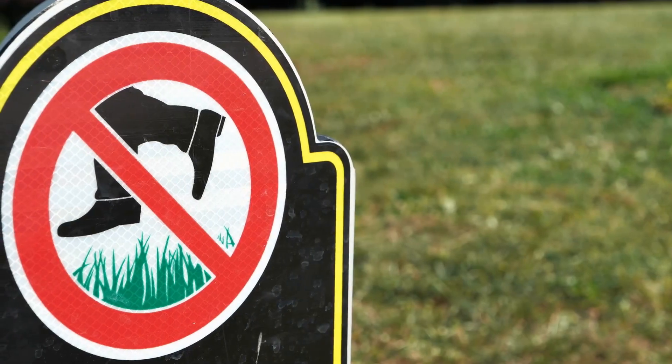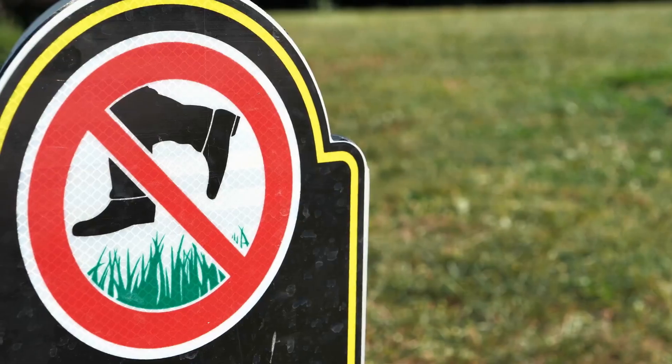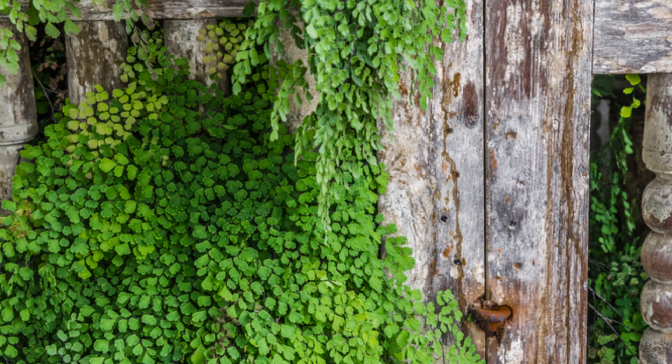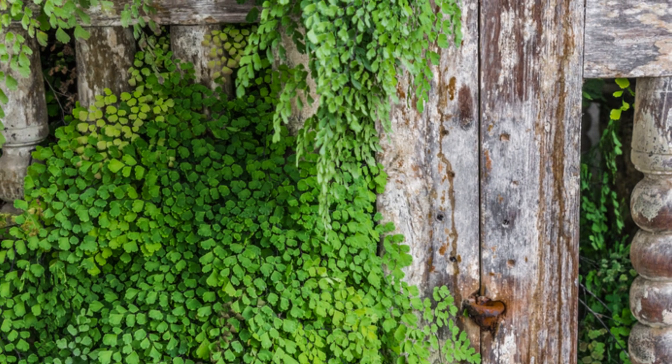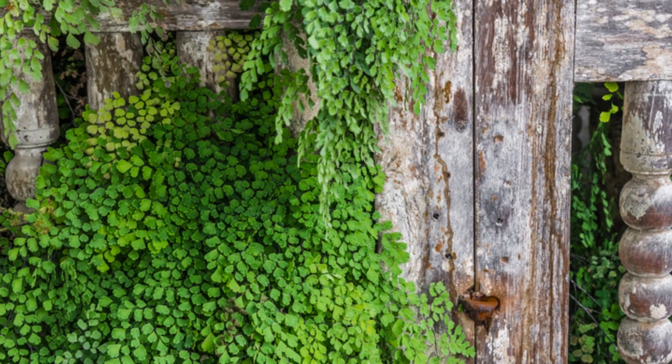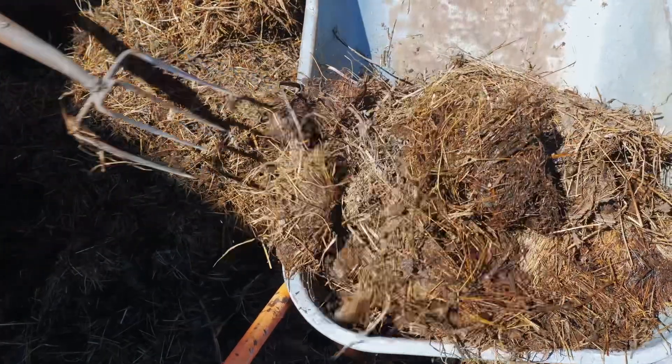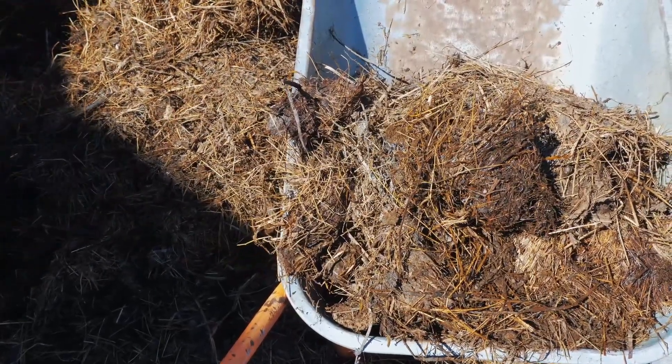Finally, protect your new grass by keeping foot traffic to a minimum. In about 10-14 days, you'll see the first sprouts. Keep watering regularly and avoid mowing until the grass reaches about 3-4 inches. Follow these simple steps and you'll be on your way to a beautiful green lawn next spring. Happy planting!